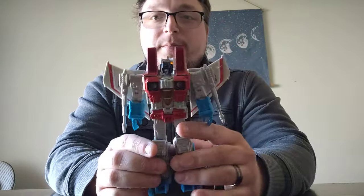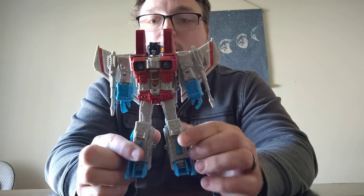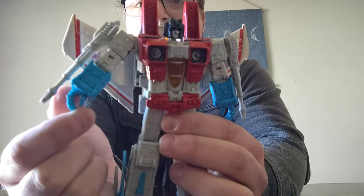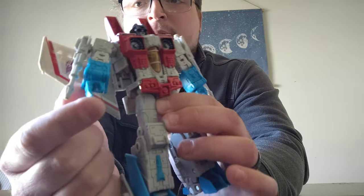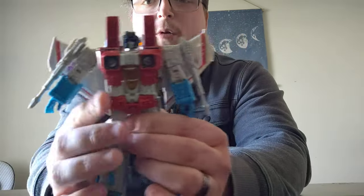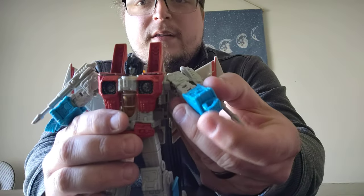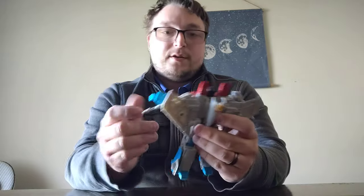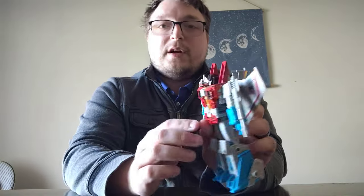One major improvement I love about this version of the Seeker mold is that they have opening and closing hands. It's just on a single hinge — all the fingers are molded together, so you can just open and close the hand. I thought that was a really nice improvement. Moving on to transformation — first thing you got to do is remove the Null Rays.